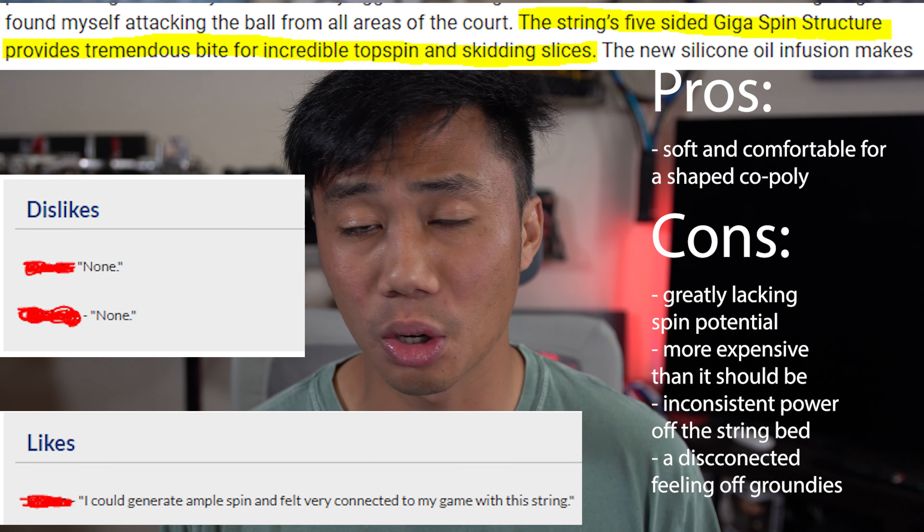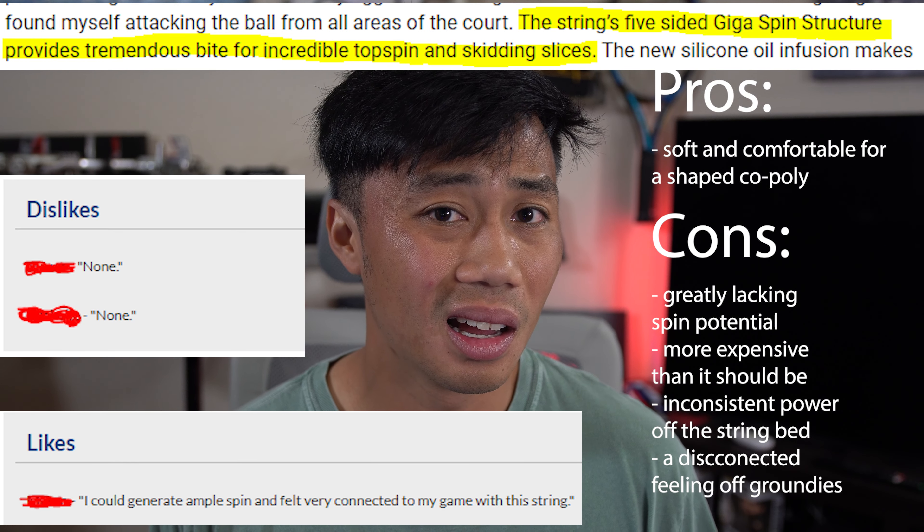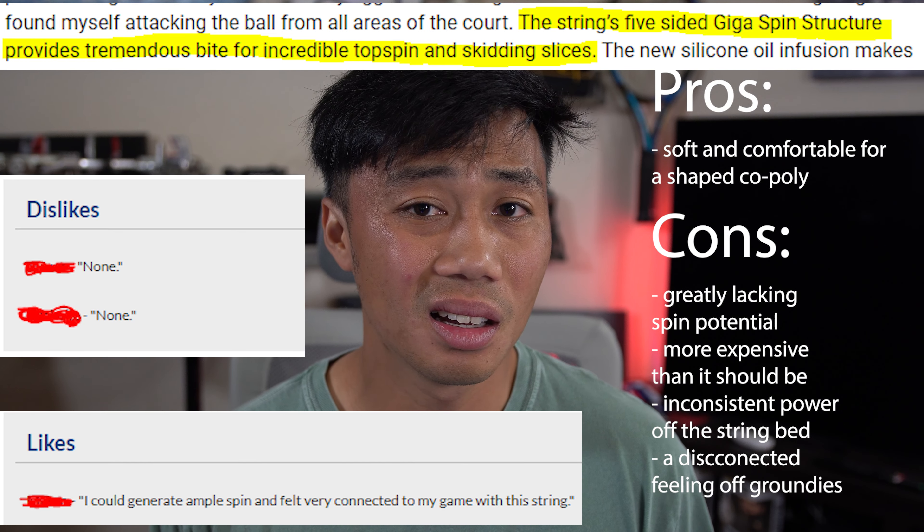I get what Yonix is trying to do — the massive success of the shaped polys from Silenco is definitely a hype train worth riding. There's nothing wrong with that, but I think Yonix pretty much missed the mark on this one. With the Yonix Poly Tour Spin G being 50% more expensive than the Silenco Hyper-G in my area, the only positive is that it's relatively comfortable for a shaped poly. The Silenco strings have much more spin potential, more consistent feel and feedback, and I felt more connected to the ball.